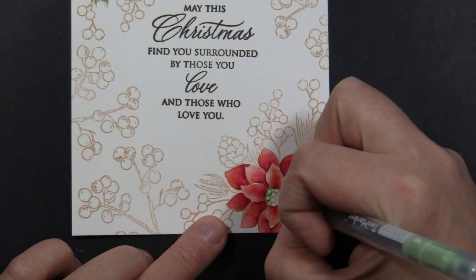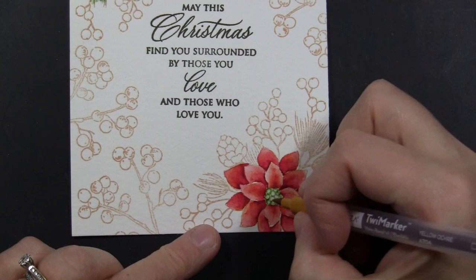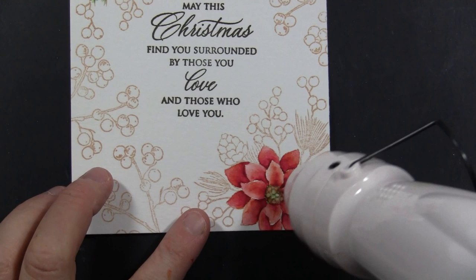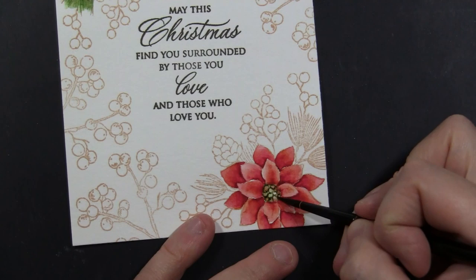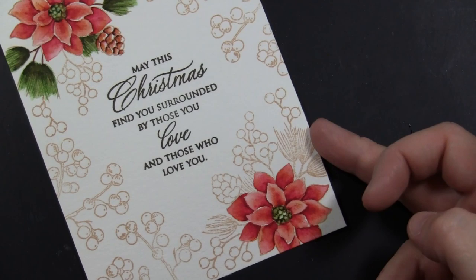I take the fine tip of the green marker and trace over the center of the flower, then use the brush tip to add shading around the outer edge, with a touch of yellow for a more natural look. I go in with a brush that's not too wet to slightly blend and soften that up. Then I dry it and can go back in with a darker green to highlight the stamped circles and detail in the center. I just play around until I'm totally happy with the look.